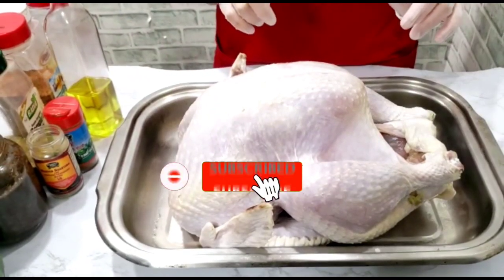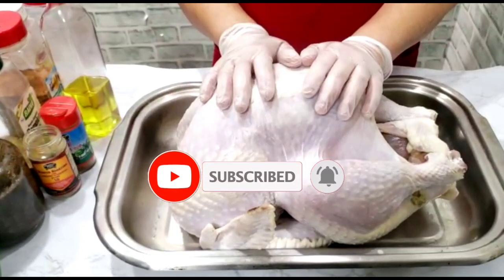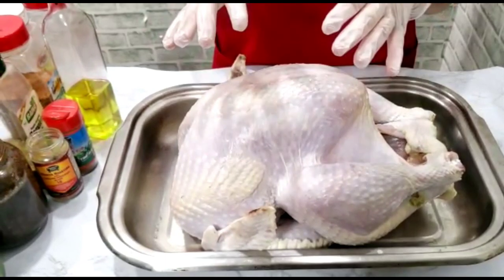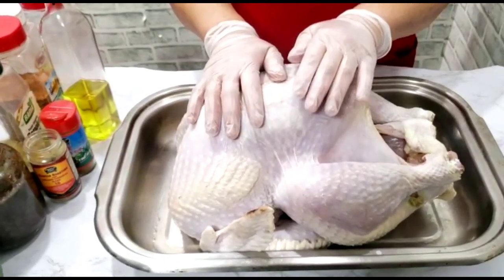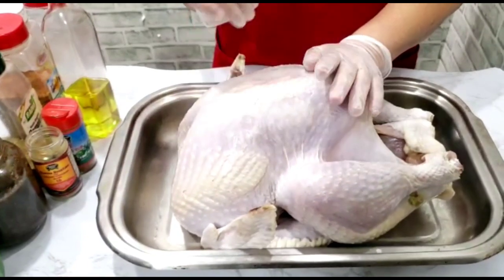I'm going to jerk it, but I'm not going to put a lot of jerk seasoning on the outside because it burns when you have a lot of jerk seasoning or green seasoning on the outside. So I'm going to mostly put the green seasoning and the jerk seasoning on the inside, because I'm going to make a jerk sauce to pour over the turkey when it's cooked.